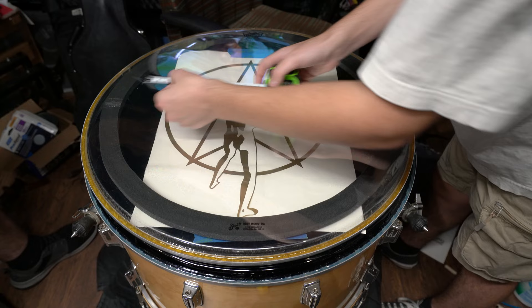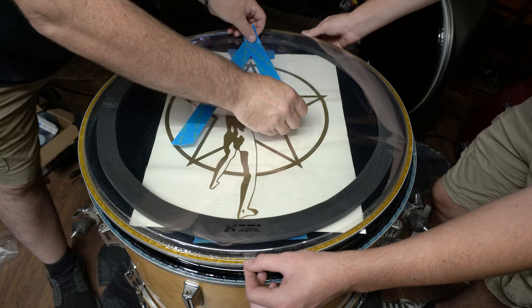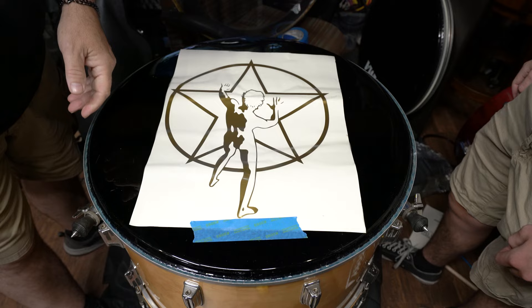Turned out okay, but next time I would have gone through differently. Now we're putting the tape on those straight lines — we're putting it on the outside of the head, so we only need to do those three for reference. Then we're going to take that head with the tape on the other side.